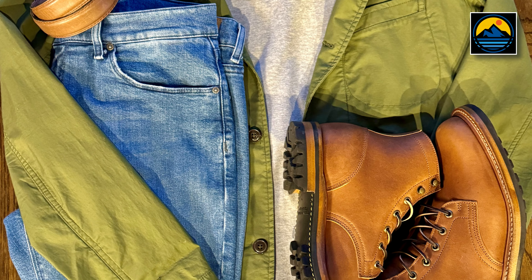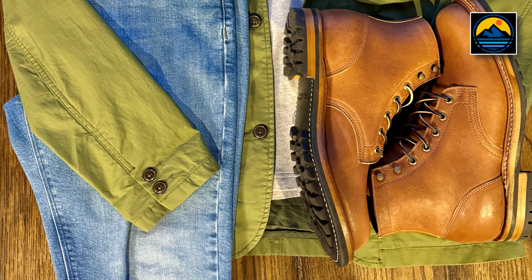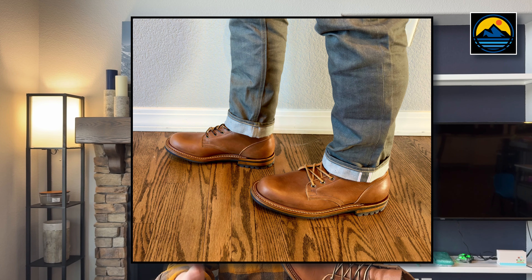I waited through the holiday season to see if there'd be any Black Friday sales, but there were not — not unexpected, but I figured I'd wait anyway. I bought them soon after. I've had these for six or seven weeks, only been wearing them in earnest for the last three weeks or so. I have seven or eight wears on them — just enough to give me a fully formed opinion on how the boot feels and how it's constructed, enough to bring you this first look video.